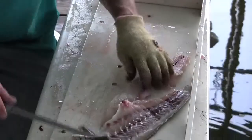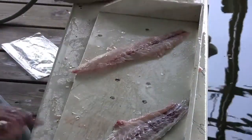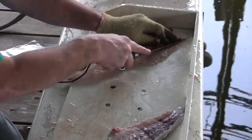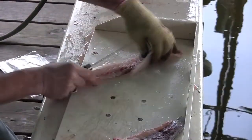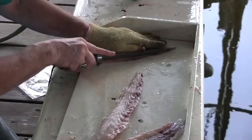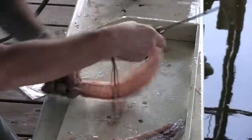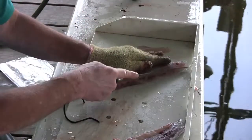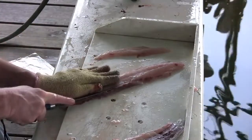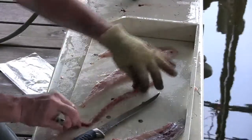I'm going to leave the red meat on the skin. And as you see here, we have a stripe of red meat right here, which I also want to trim up. Just make a cut there, trim that up, and just remove that strip of the red meat.